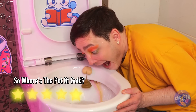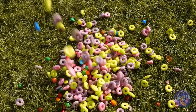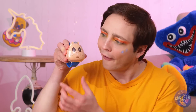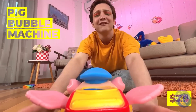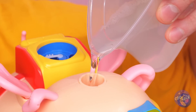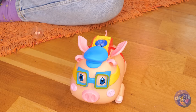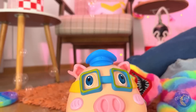Just one touch and you'll get a brand new toy — a bubble pig! Fill it up with some solution, put his little cap back on and watch the show. Look at him go — he's like a little steam engine.